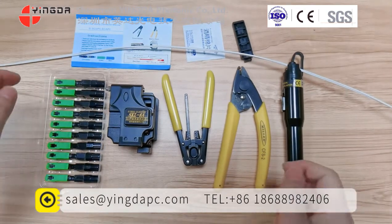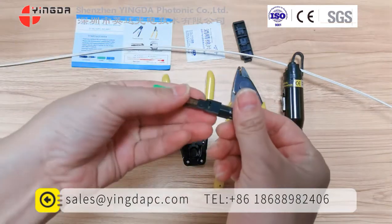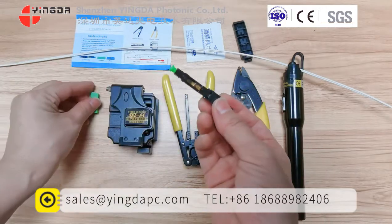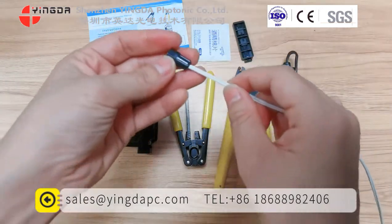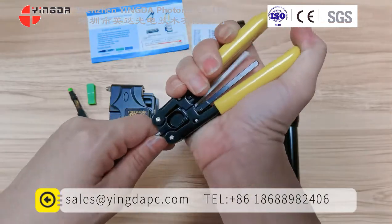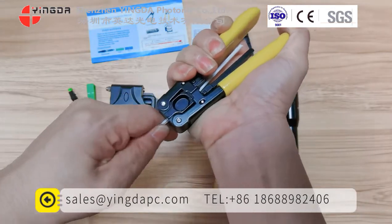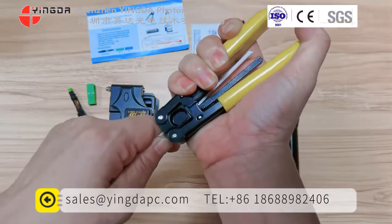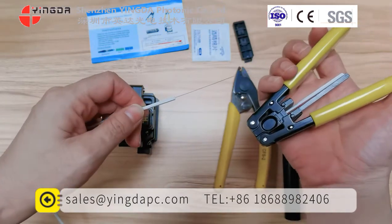Now let's start to connect. Firstly, we must take a fast connector. Use the boot — put the boot. Pull the drop cable through into the boot. When you hear the sound, pull out the drop cable stripper like this. Then the jacket is stripped.